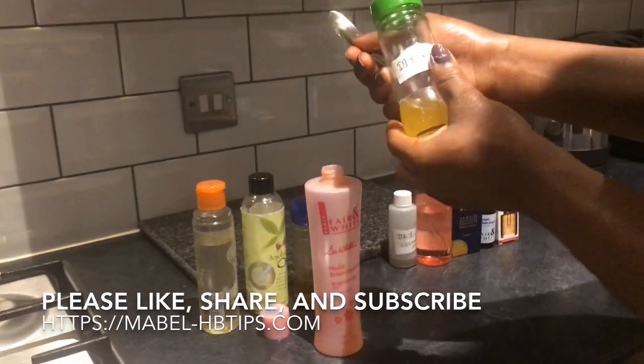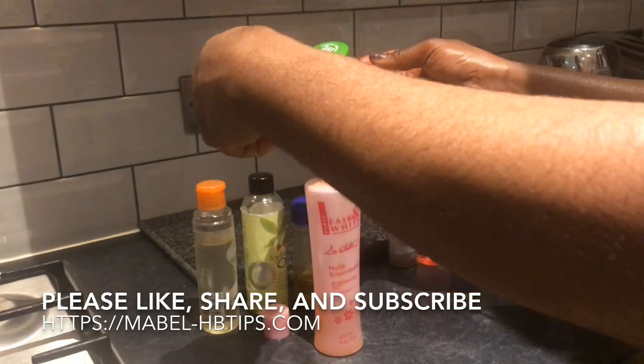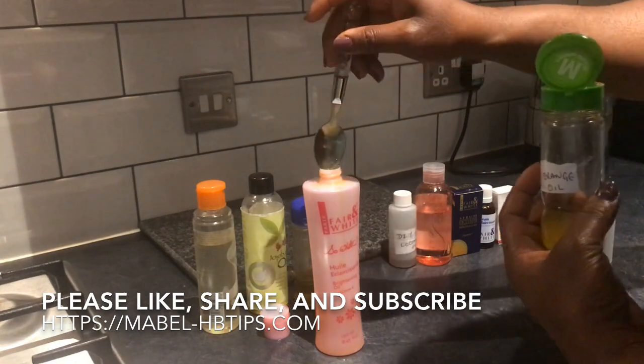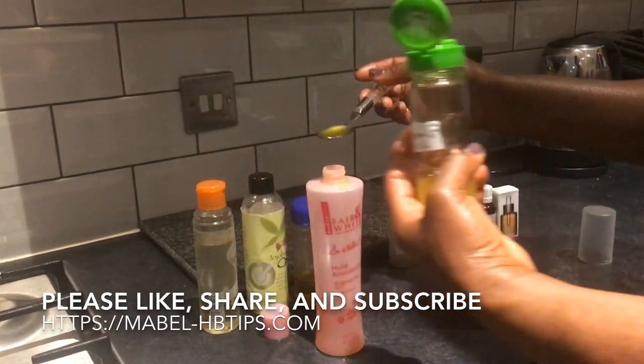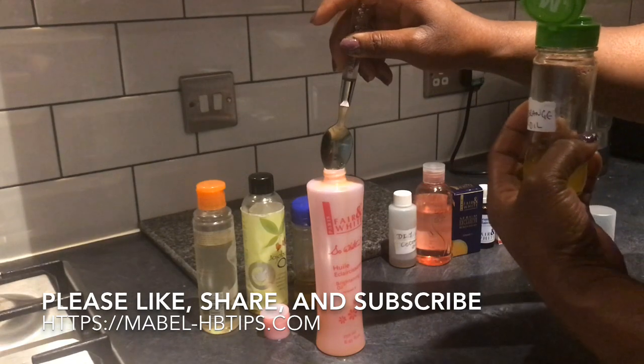Because it's getting cold now, this is very good for autumn and winter. This is the orange oil — you can check out my video for the benefits of this oil. I'm going to add two teaspoons of the orange oil. The orange oil is very good for oily combination skin.